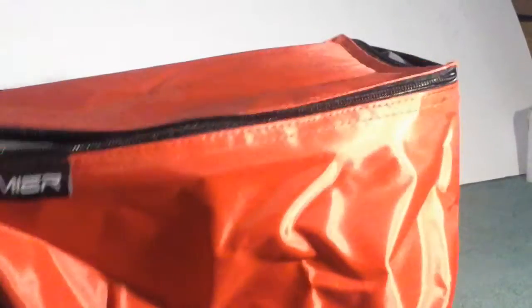It has a nice good quality zipper — there are two zippers so it opens both ways. It doesn't snag or tear at the material, which I thought is nice. It's really nicely insulated.